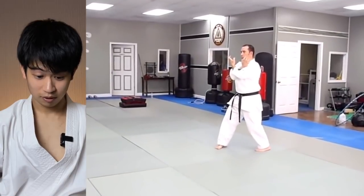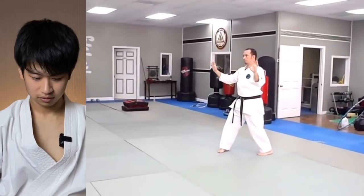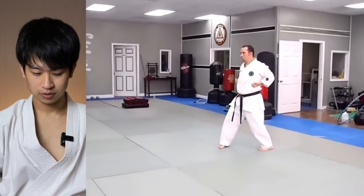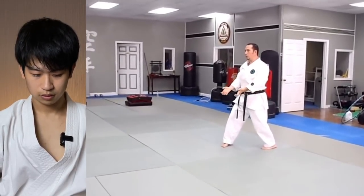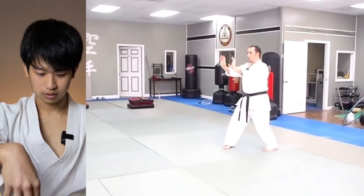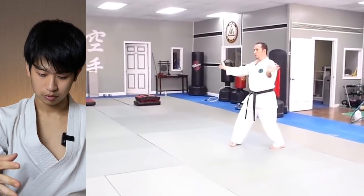It looks very much like Sanchin. Both hands punching? That's very similar to the Uechi-Ryu Sanchin, but with both hands. But they don't close the hand — that's interesting, they keep it open.